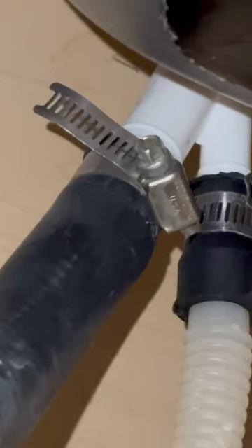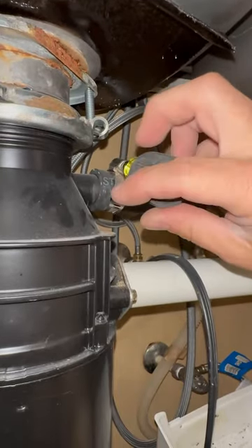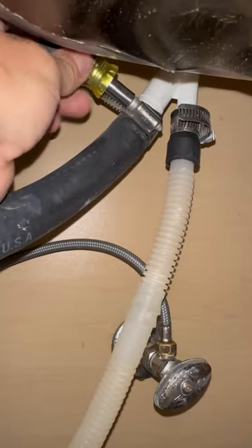This is the most likely spot for a clog. Remove the clamp from the garbage disposal hose and the dishwasher air gap hose.